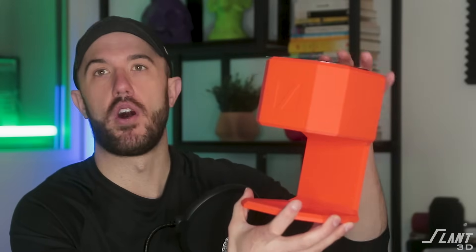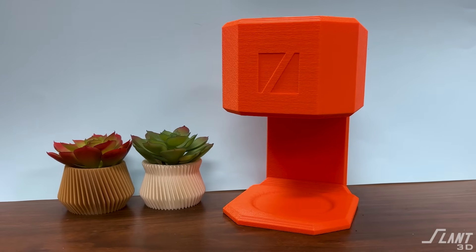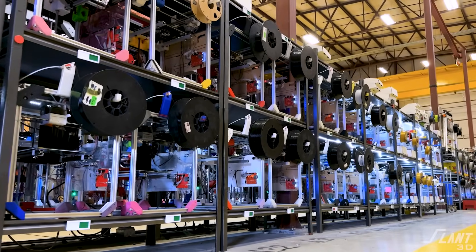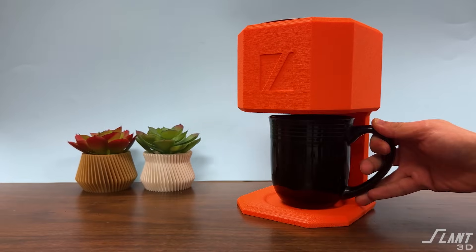This is a best-of-all-worlds situation because we're able to print this with a really low infill, so that even though it is bulky, it uses very little material. So it can be produced at scale reliably in large print farms like ours, and it's also reliable in general. That bottom tab is not going to get knocked off as you handle it, so it can be a reliable consumer product.